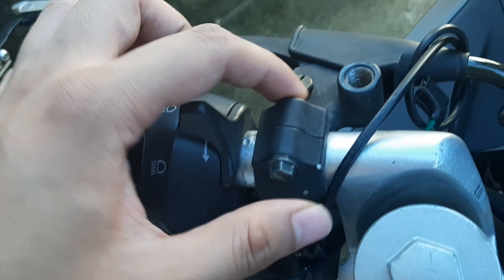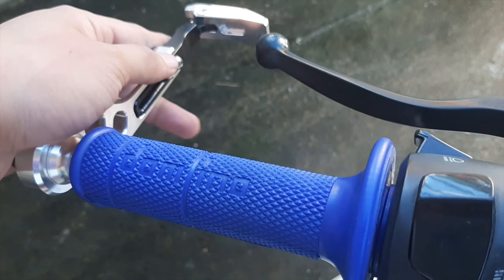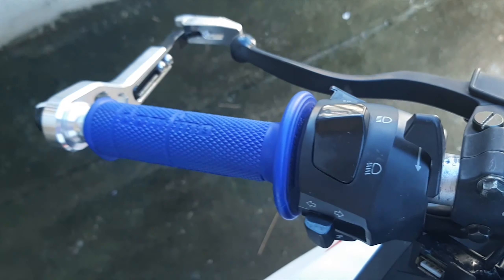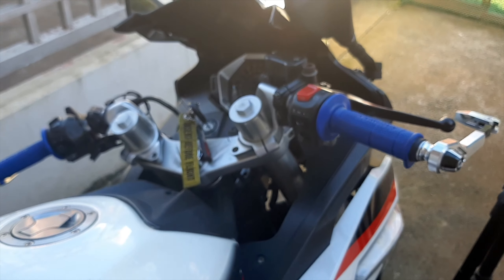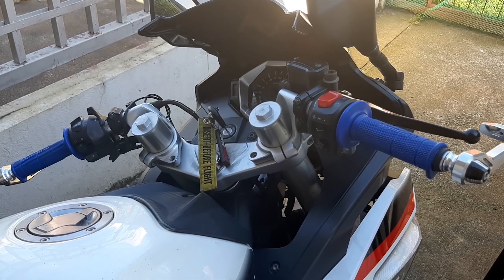We'll also be replacing this holder here and this hand grip. I'm gonna walk you through the process on how to install them, so let's start.